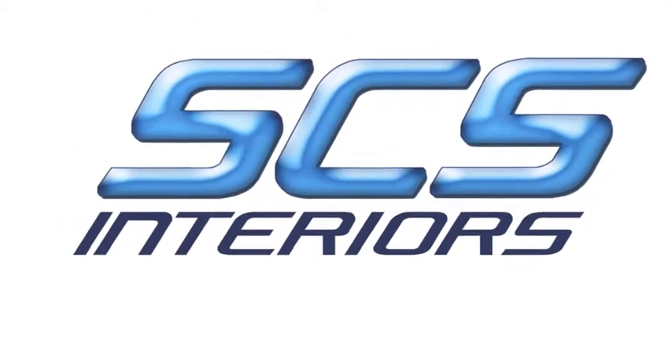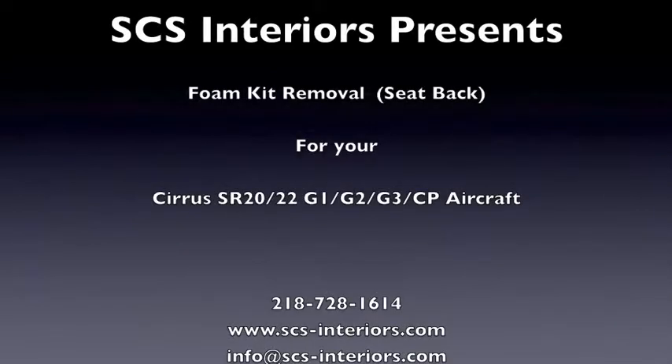Welcome to SCS Interior's video featuring how to remove your seat back foam kit for your Cirrus aircraft. There are eight videos in all specific to the removal and reinstallation of seat cover and seat foam products for your Cirrus aircraft. Please note this is only a general overview, but the basic principles can be applied to both passenger and crew seats across all generations of seat models.